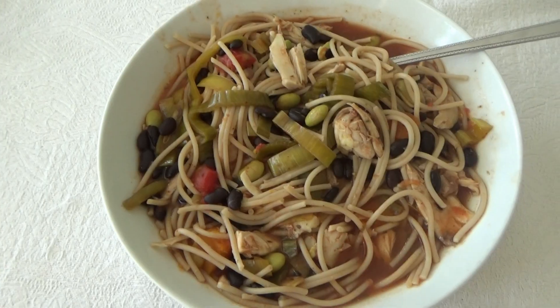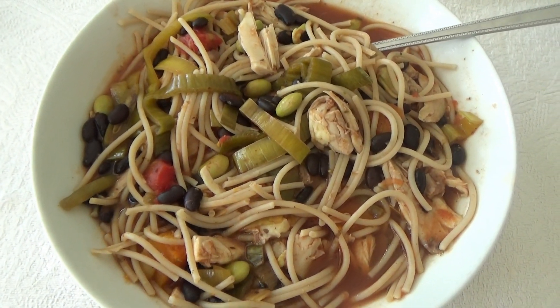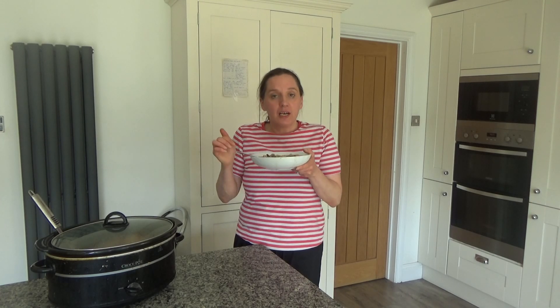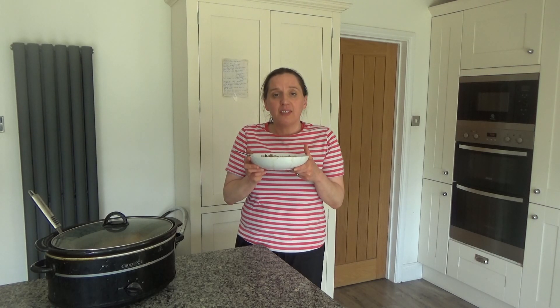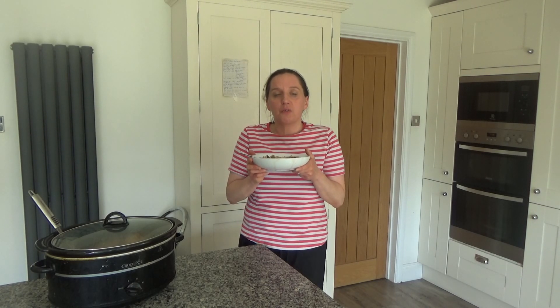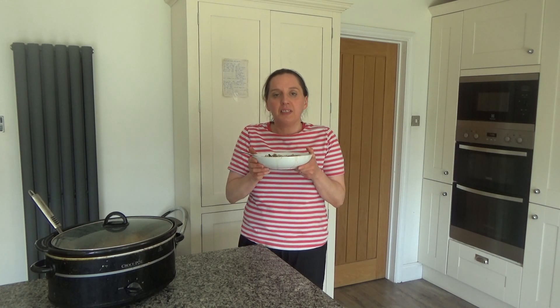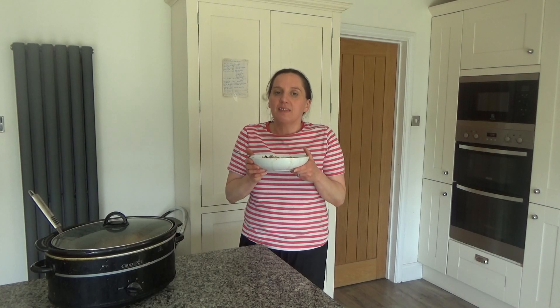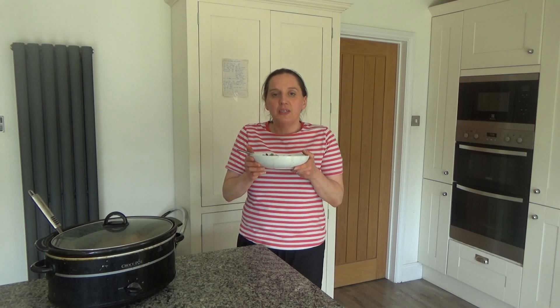That's how we make my delicious slow cooker Mexican chicken pasta soup, and I will link that recipe in the description box below. We're going to be having this for dinner this evening and it smells and tastes so good. For now, that's it from me — thank you so much for watching. Please give me a big thumbs up if you enjoyed this video, leave any comments below, and don't forget to hit that subscribe button. See you all soon, bye!